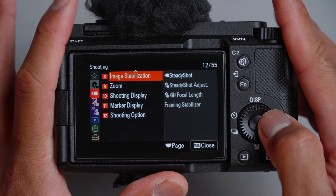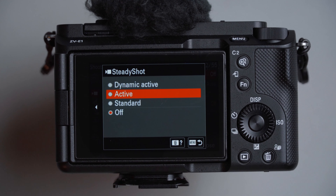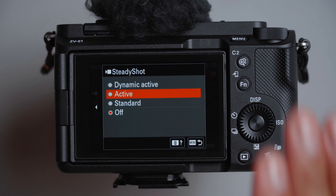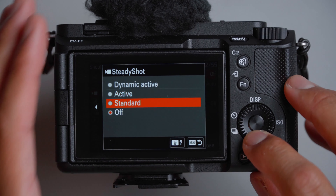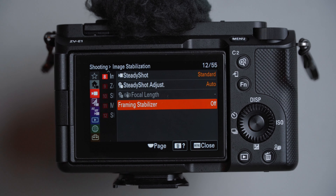For image stabilization, I like to leave steady shot as active for tripod locked-off shots. Or if I really want the smoothest, gimbal-like footage, I'll go with dynamic active. Otherwise, if I want a larger frame, I'll keep it as standard. Steady shot set to auto adjust. Framing stabilizer I leave off — it's the AI feature that tracks you when your camera is locked on a tripod and follows you. I don't use that too often.